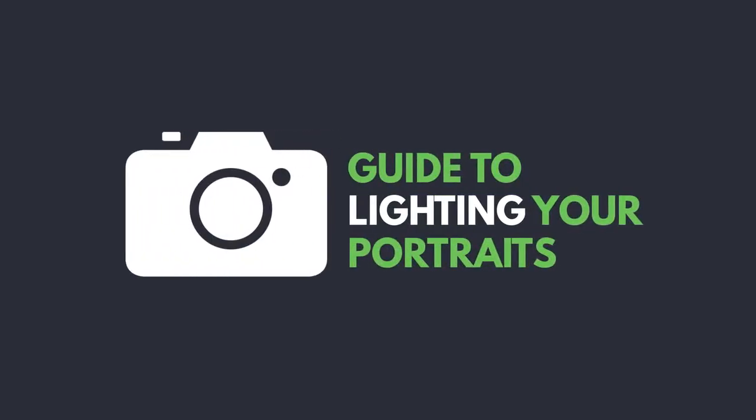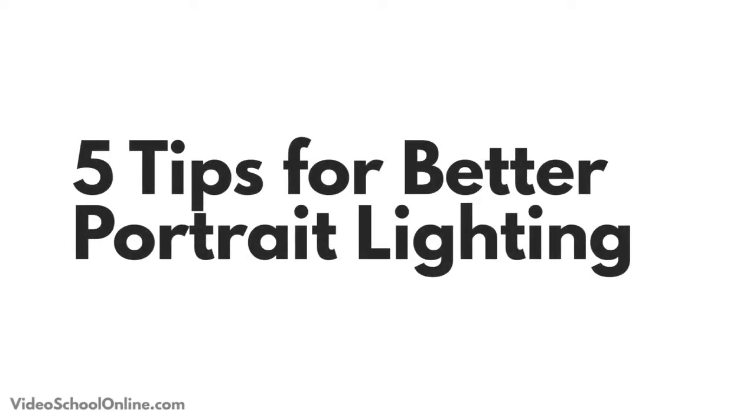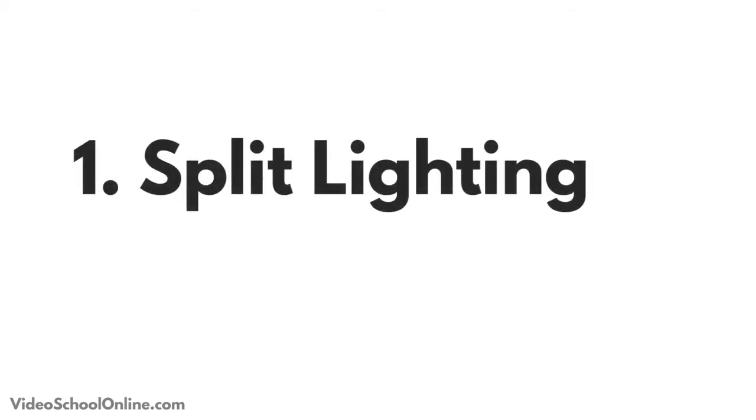Following up our tips for better portraits, today's tips are five tips for better portrait lighting. A few of these are actually different types of lighting — try them out. Tip number one is to do split lighting.